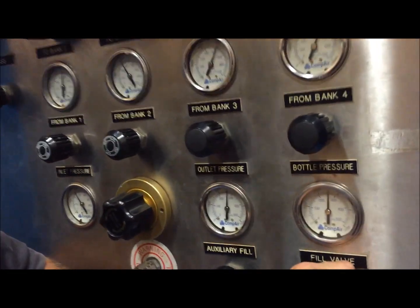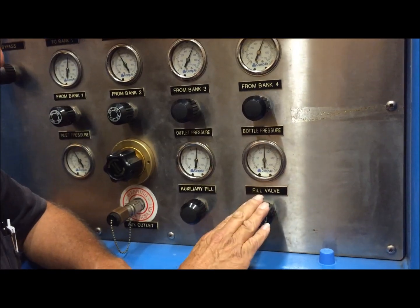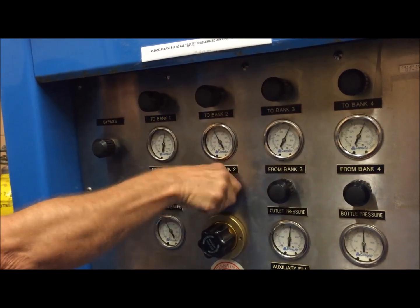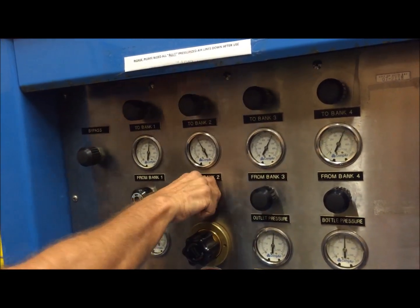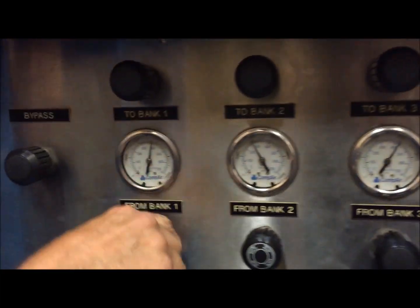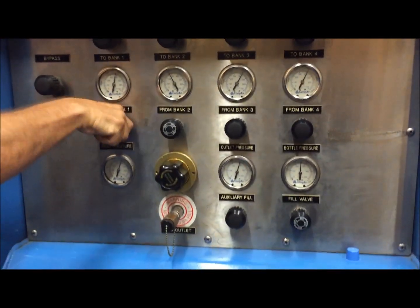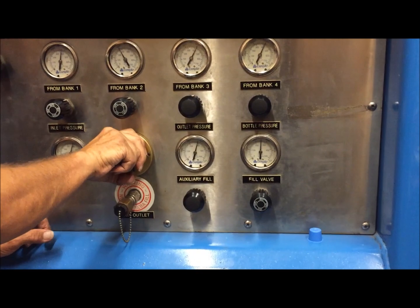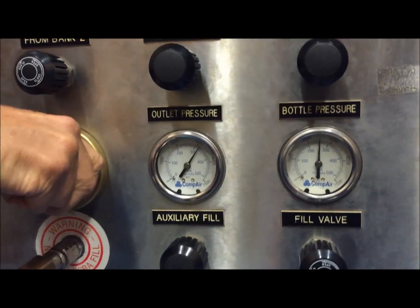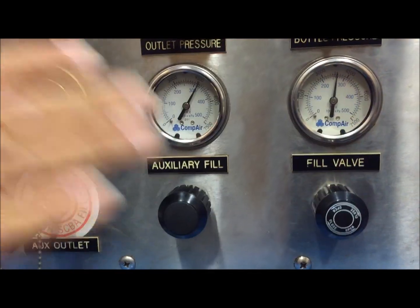Now it's subsided — go ahead and shut your fill valve off first, then shut off bank two, then go to your next highest bank. The next highest bank would be number one, and you can see it's over 4500 PSI, so that will finish topping off that cylinder. Now we check our regulator pressure — we're below 45, so give it a couple of turns and put it right at 45.